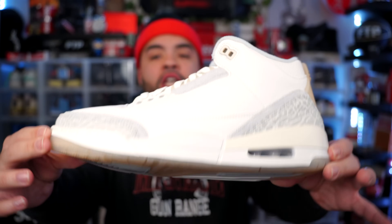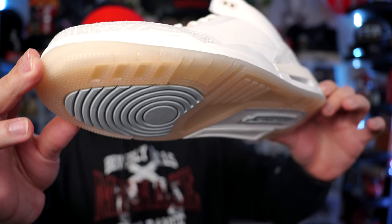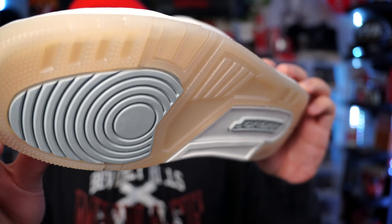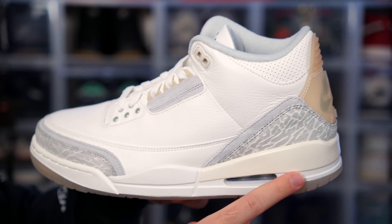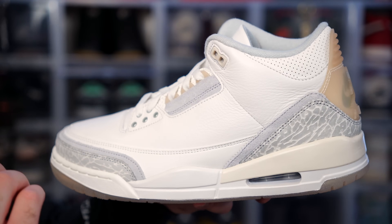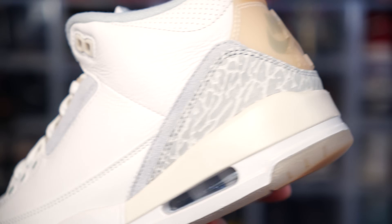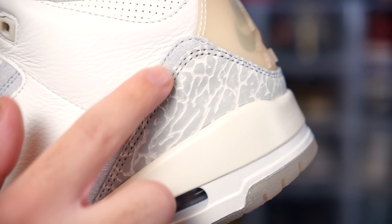Let's go over all the details on the Jordan 3 Craft Ivory. Starting with the outsole: you get that translucent aged outsole, similar to what we saw on the Jordan 4 Off-White sale — almost a tannish off-white color. Then we get this mist blue pod, almost like a grayish-greenish sage. Jordan branding towards the heel, towards the bottom of the midsole. We get white wrapping around the heel, then the cream which gives it a touch of color. The overlapping panels are both gray, and the elephant print doesn't feel as imprinted as on a regular Jordan 3 — it's almost flat, doesn't really dip in too much.